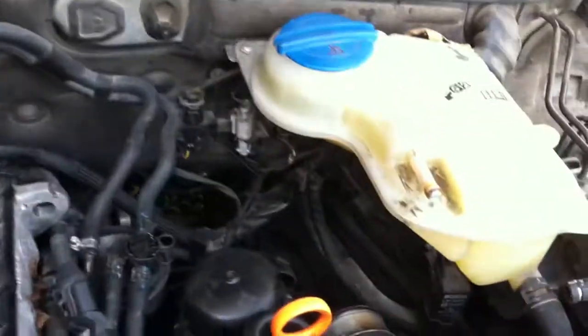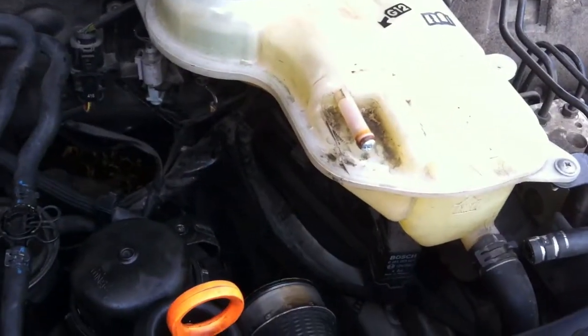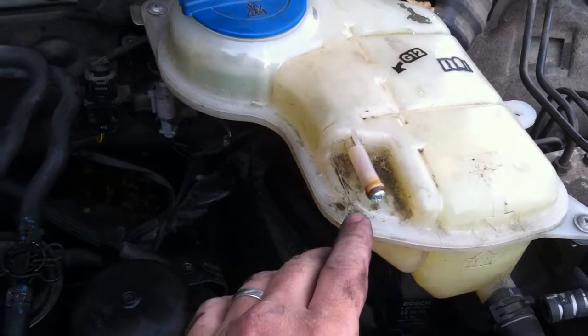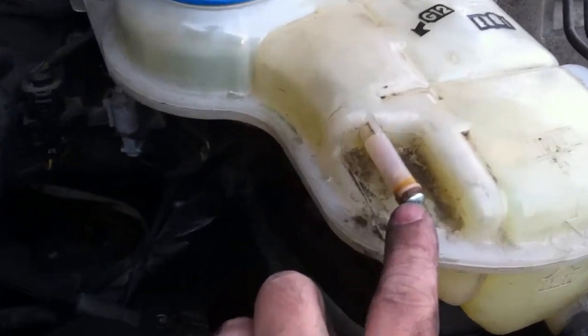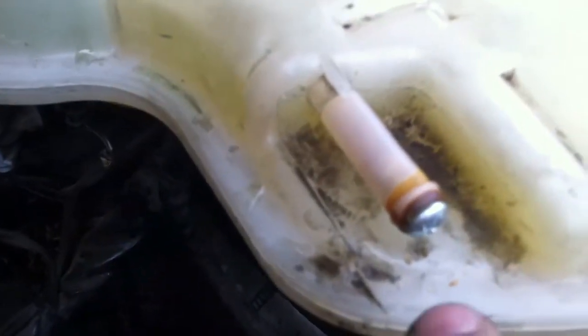This is a 2005 Volkswagen Passat with a coolant leak. What I've done here, because I didn't want to spend $100 on the pressure tester and the pressure tester adapter, I've used a nice little wood screw right there that threads perfectly into this refill valve.